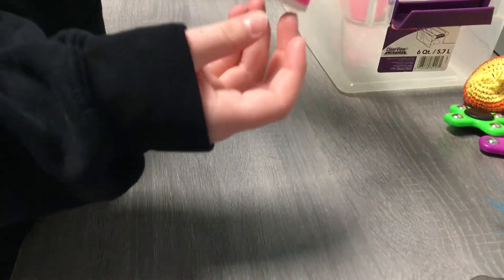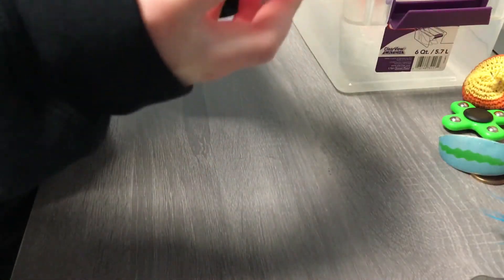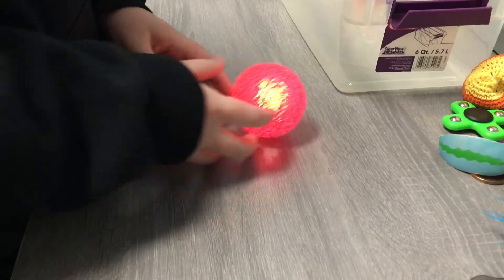I like to do a double stack with the fidget spinners. And then I have this little squishy keychain. I have this other bouncy ball — it has a good texture and it lights up. And then I have this slinky.